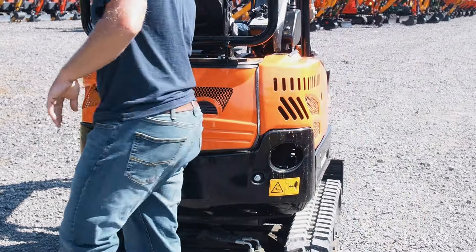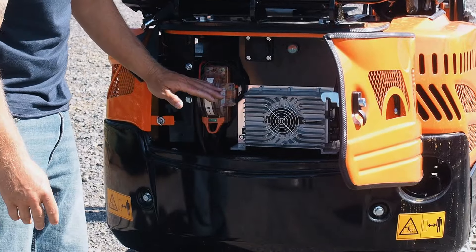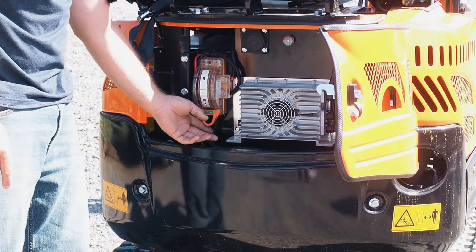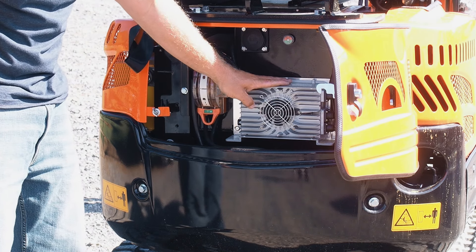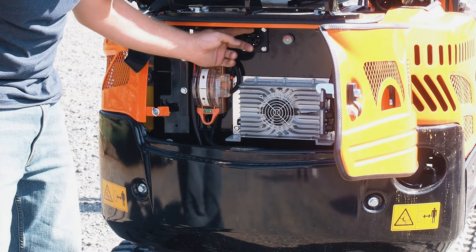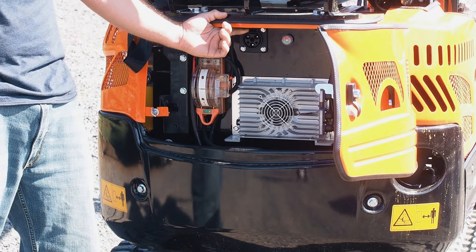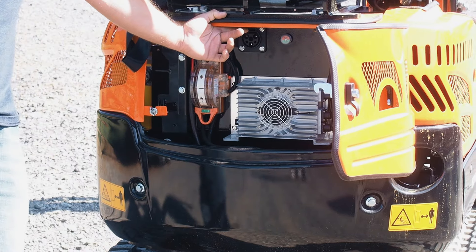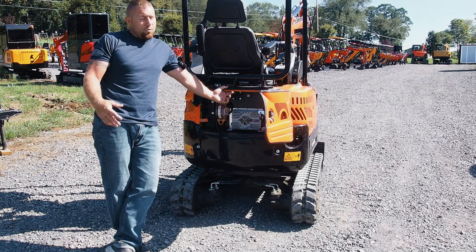Pop the gate here and here's your breaker. When the arm is up, you charge it — down is the on position. Right here is the charger and the inverter, and right there's the plug. You just plug it into a wall outlet and let it charge overnight. Or if you're working out in the woods running off a generator, put the generator on it — whatever you're doing.